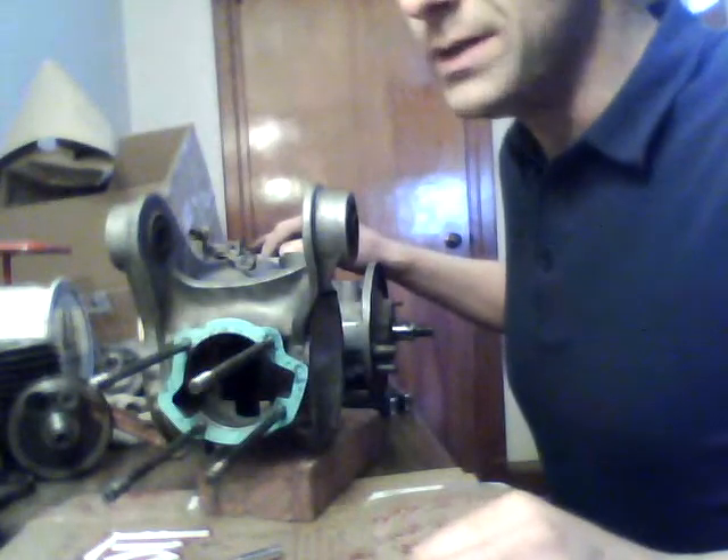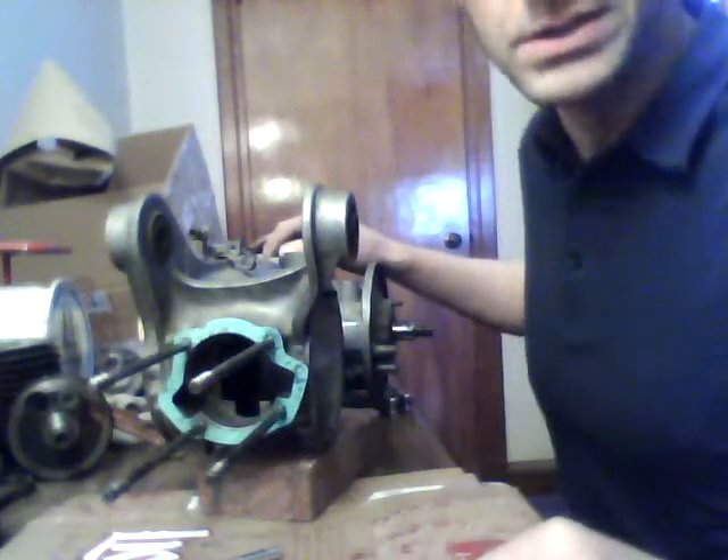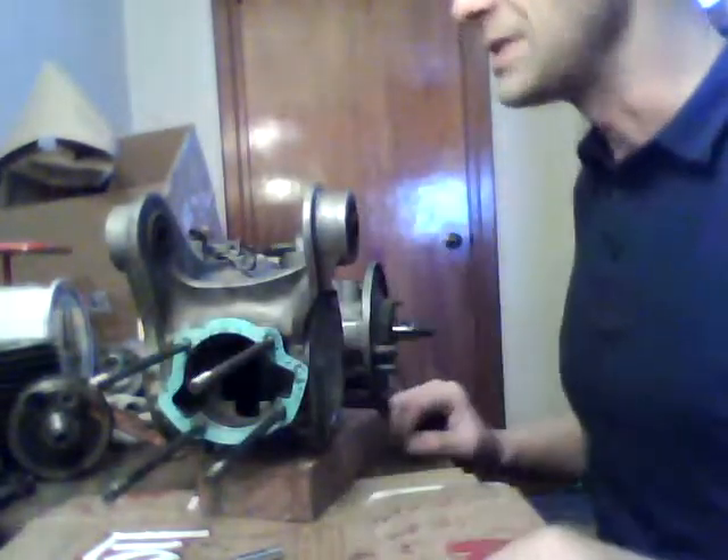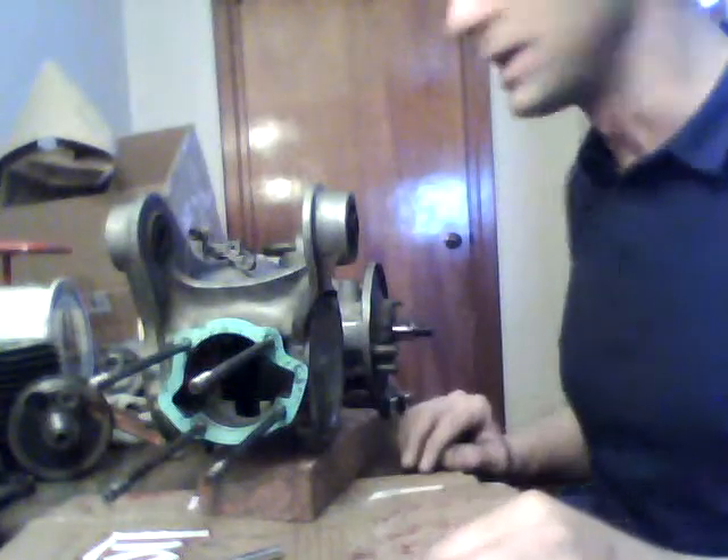Hi everybody. I thought I'd take a minute here to explain a bit. I get a lot of questions about crankshafts, connecting rods, pistons, barrels, so I thought I'd try to make a short video to explain a little bit of it.